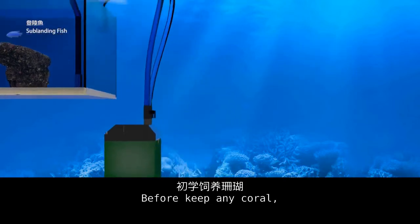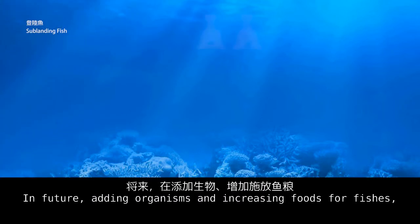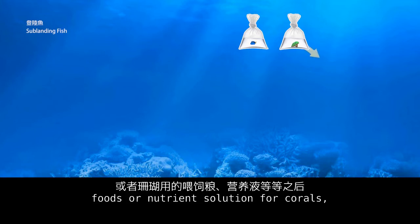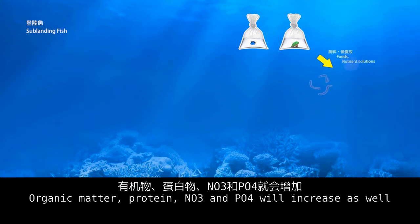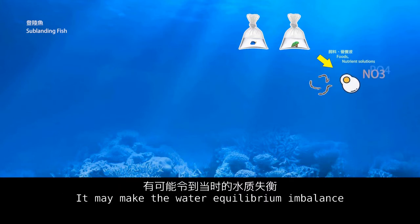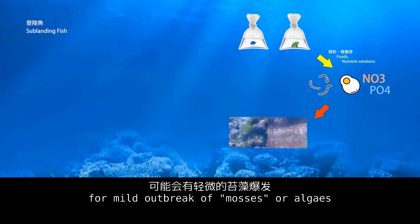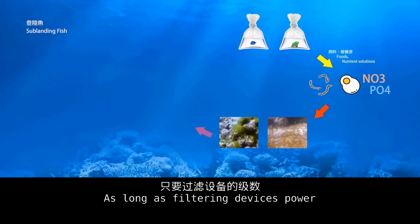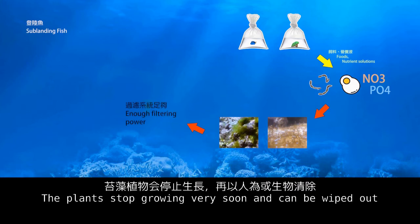Before keeping any coral, you need to understand the basic phosphate cycle in the tank. In future, adding organisms and increasing food for fish, or nutrient solutions for corals, means organic matter, protein, NO3, and PO4 will increase as well, potentially making the water equilibrium imbalance. Beginners must be prepared for a mild outbreak of mosses or algae. As long as the filtering devices have enough capacity to handle the tank's pollution load, the plants will stop growing soon and can be wiped out.